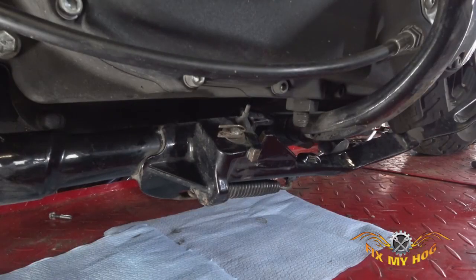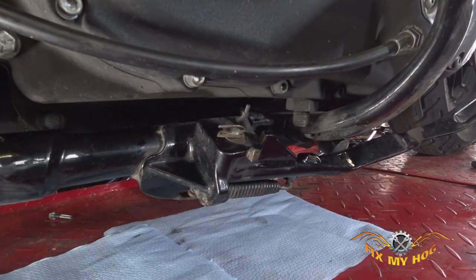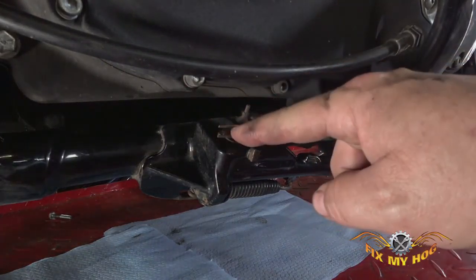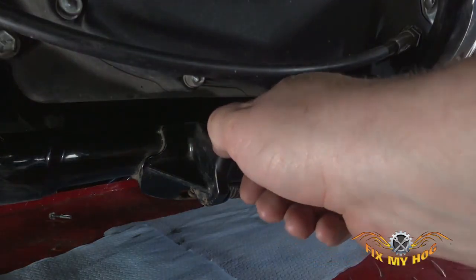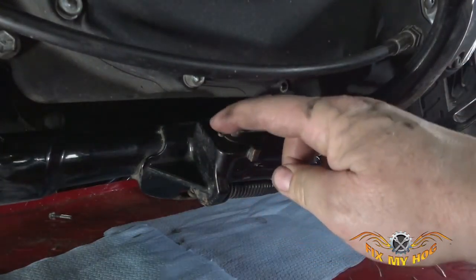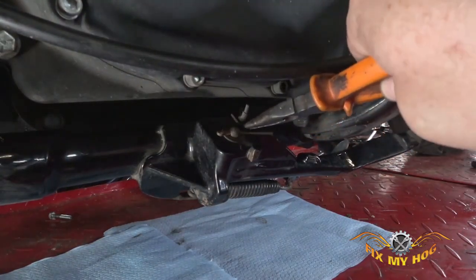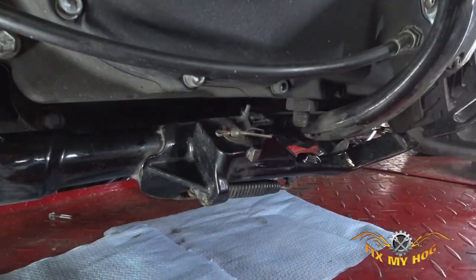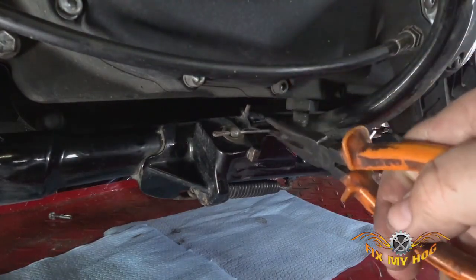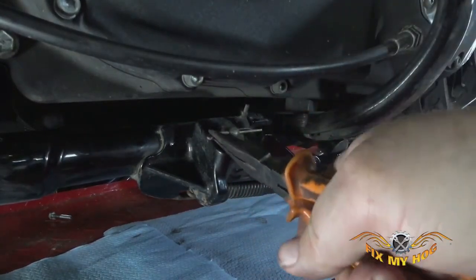We are down here on the left side of the motorcycle with the jiffy stand in the up position. Removal is pretty straightforward. There should be what's called a pretzel clip right here — or in this case someone's already had this apart and replaced the pretzel clip with a cotter pin. Either way it works. Take your finger or some needle nose pliers and bend the cotter pin back to a straightish position so you can grab it and pull it right on through.